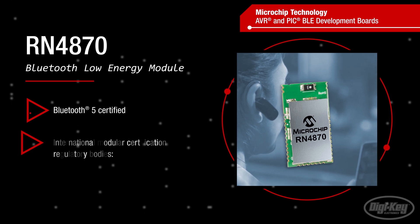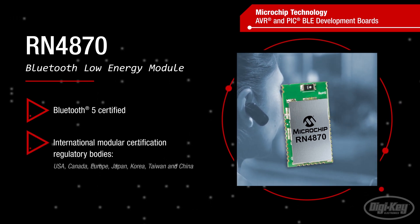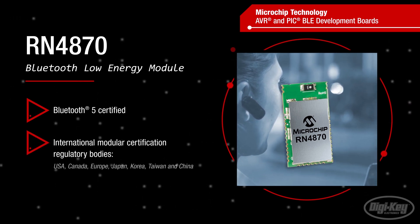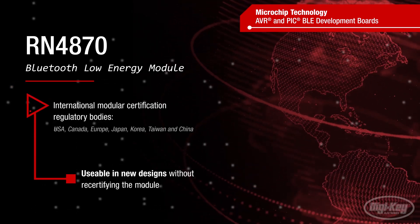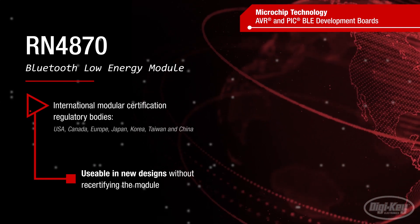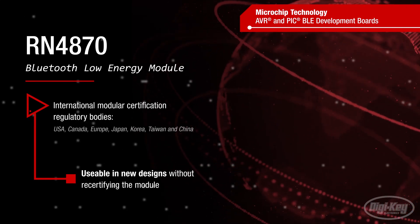The AVR and PIC-BLE development boards both use Microchip's RN4870 Bluetooth Low Energy module. The module is Bluetooth 5 certified and has modular certification from regulatory bodies in many parts of the world. Modular certification allows the RN4870 to be used in new designs without recertifying the module.